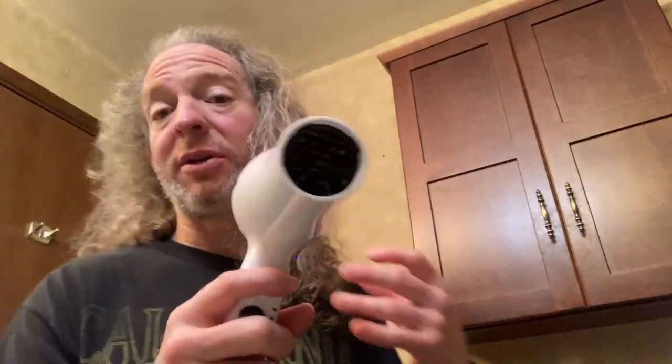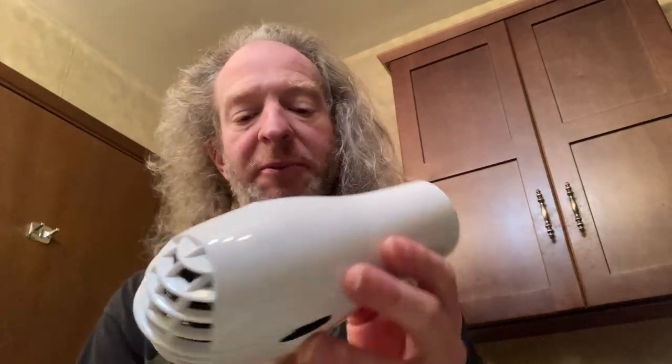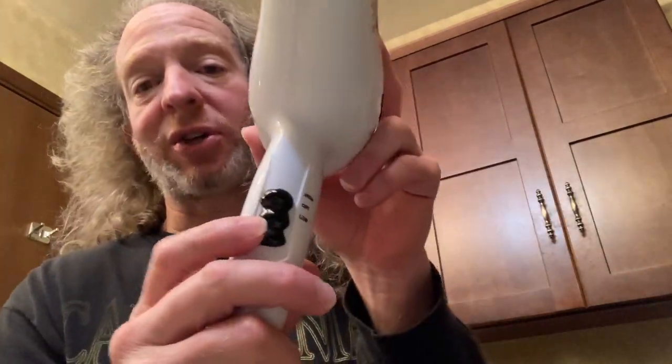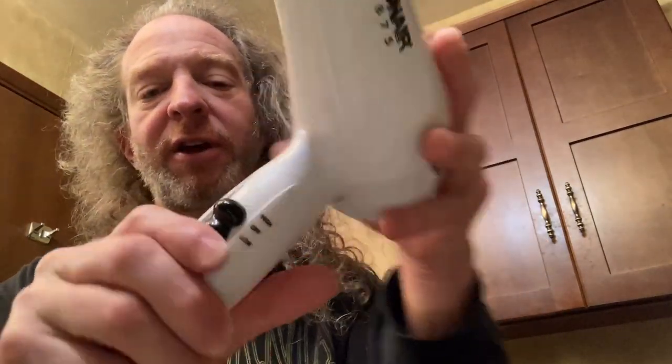One thing I would recommend if you're using this to dry an animal is keep it a good distance because it does get hot. So this one's really simple. You plug it into an outlet and it's got a couple options. Now it's off. If you just go up once, that's high — pretty powerful, see how it blows? A lot of power. And then if you go down, it puts it on low. Not as powerful.